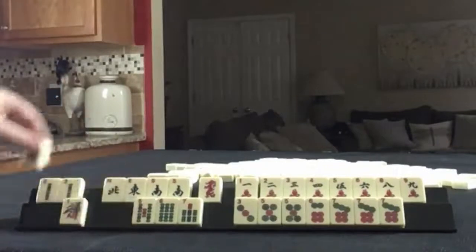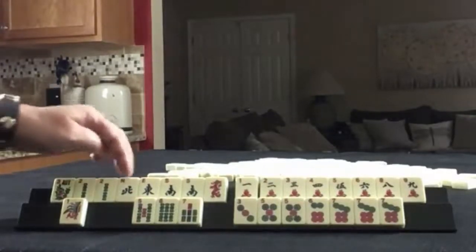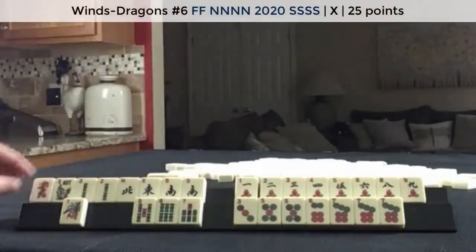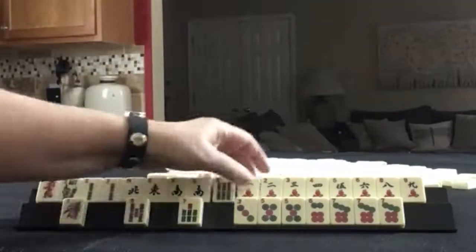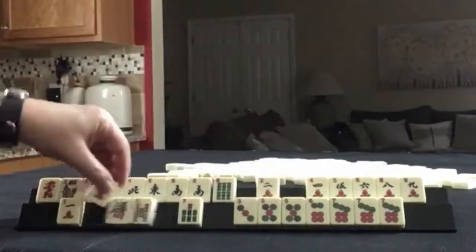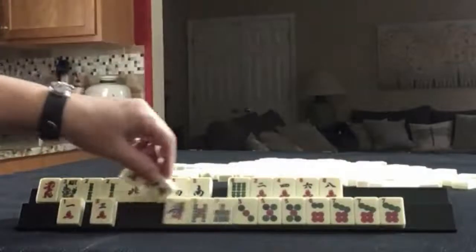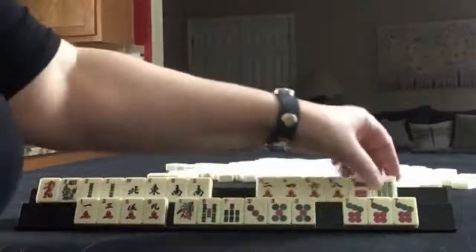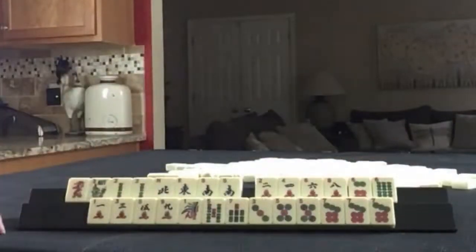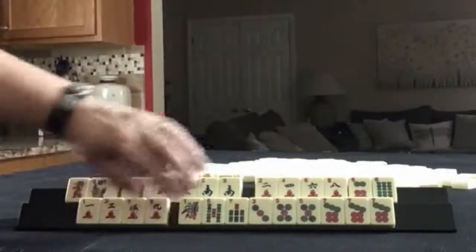Maybe a year hand — north and south with the year. I like to keep the dragons if I'm playing winds and dragons. We have year tiles, evens, and one, three, five, seven, nine.